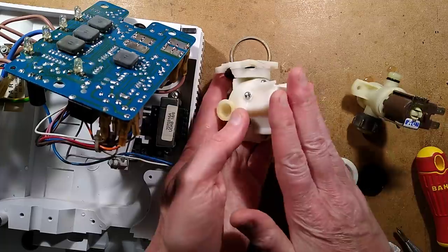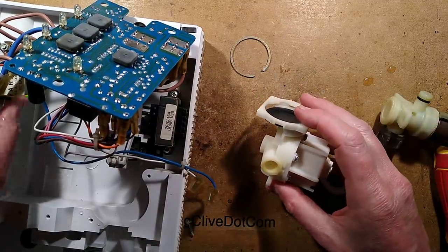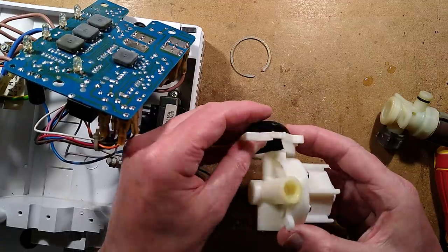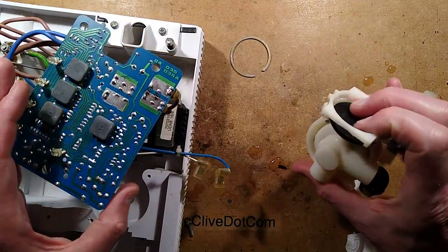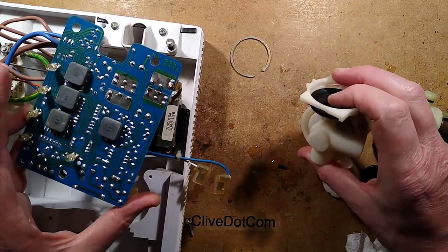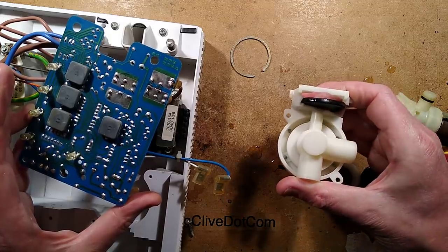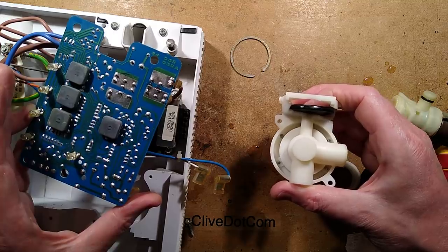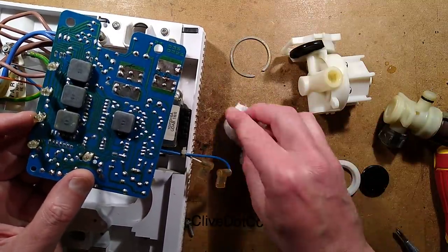Summary: water comes in, goes through the flow regulator that regulates the temperature, other than the fact you've got two temperature settings via the different heating elements. It pushes up this plunger, which then enables the switch. That may be to detect when there's been too much pressure and it cuts it off — or it could be an enabling system, which is probably the case in this instance.